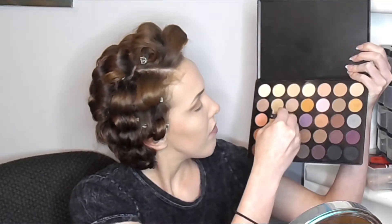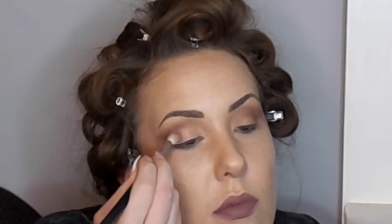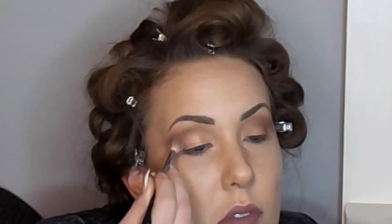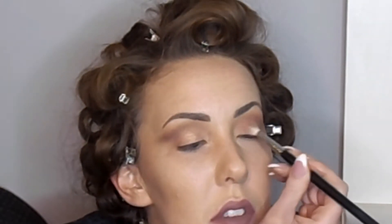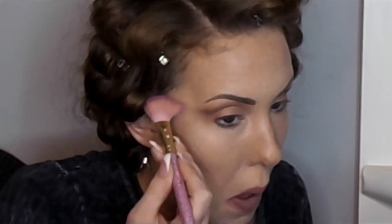I take a fluffy Morphe brush, spray it with MAC Fix Plus, then apply a pinky-peachy almost gold shimmery shade from the palette. The MAC Fix Plus helps the color pop without being too foiled. I wash this back and forth over the entire eyelid until I have a nice wash of color and everything above and below is blended — there's a slight cut crease effect. I repeat the same process on the other eyelid, then use a clean brush to wipe away any fallout.